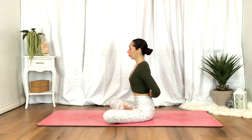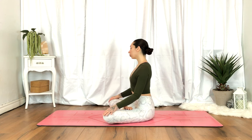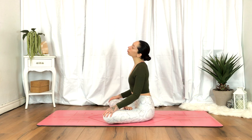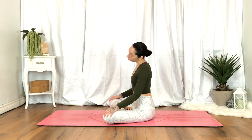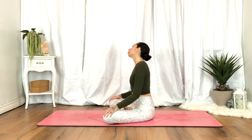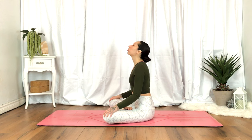Release, resting the hands on your knees, allowing the shoulders to soften. We'll begin to circulate the neck, feeling out all the clicks and ticks, observing any sensations — nice gentle movement here. We'll go in the opposite direction.